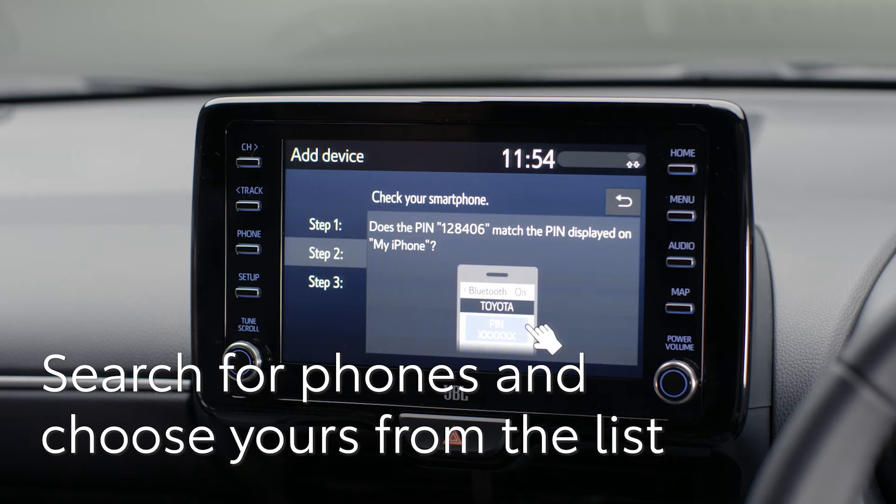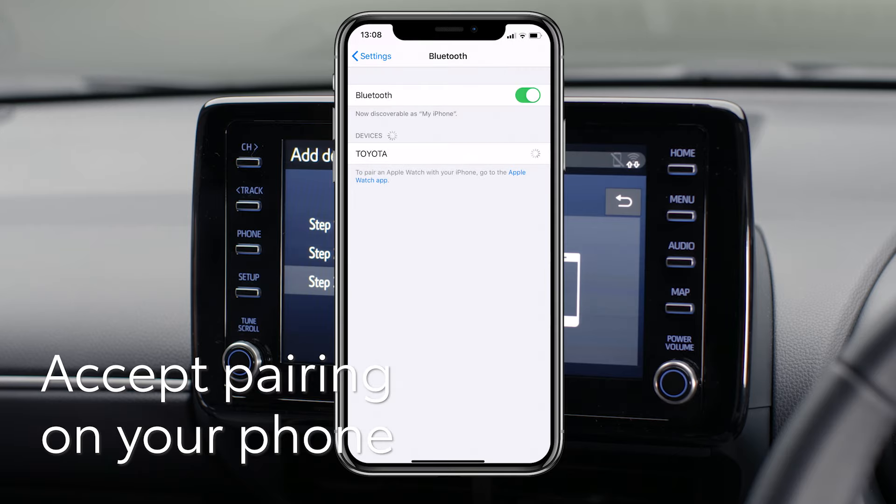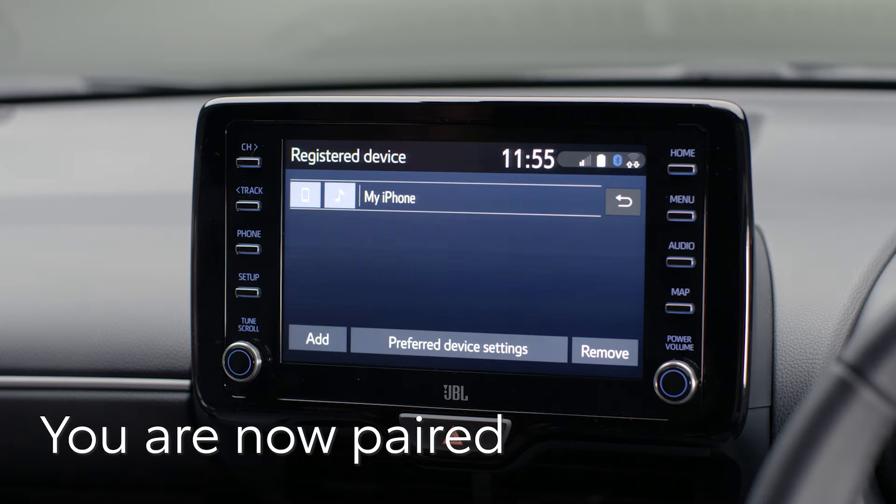You may be asked to check that the PIN on the display matches that on your phone. If they match, accept the request on your phone. Now you are paired and ready to make hands-free calls and stream music and podcasts.